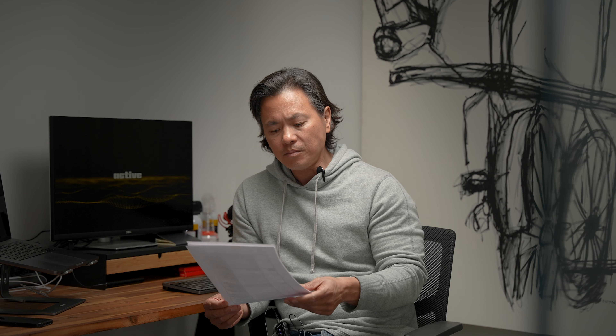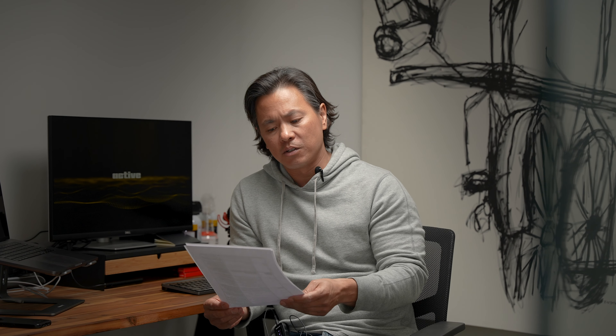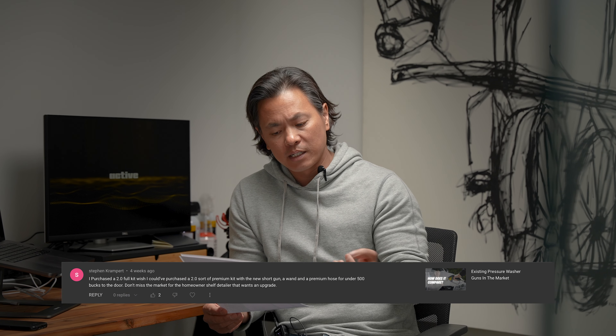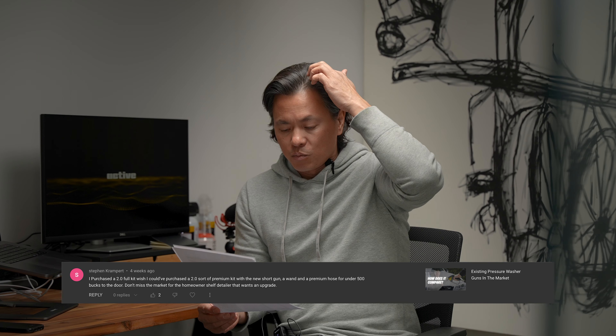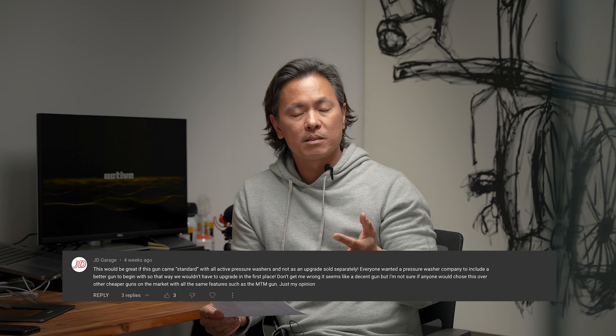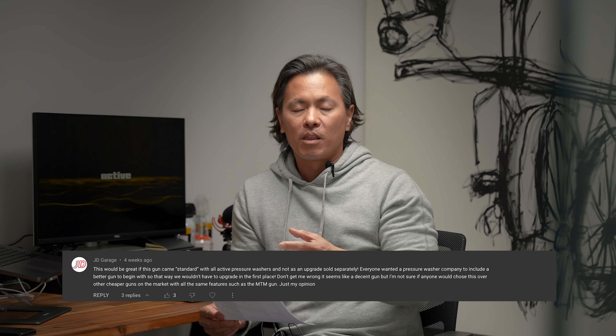There's a question from a couple of people relating to the gun accessory and why we didn't include it with the 2.0. That's a more complicated question. Some people wish the 2.0 full kit came with the short gun — they felt we shouldn't have had it as an upgrade and that it maybe should have come together with the product because people are upgrading it anyway. Those are all decent comments.